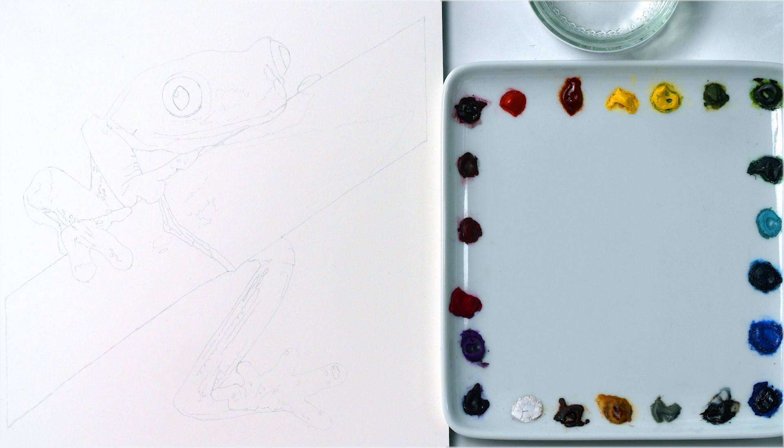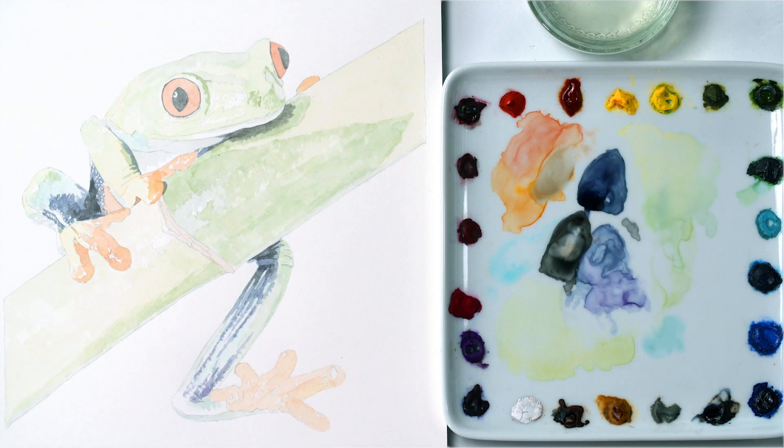The crucial first stage for a painting with so many colors like this was to paint a really pale version of each color in place first. I paint each color in turn, letting it dry before applying the next so they don't bleed into one another and muddy.